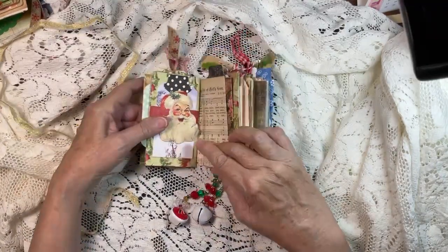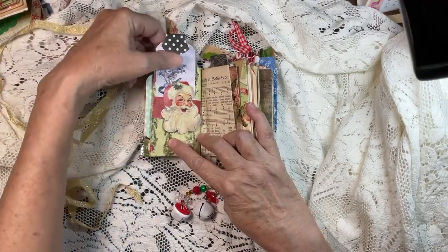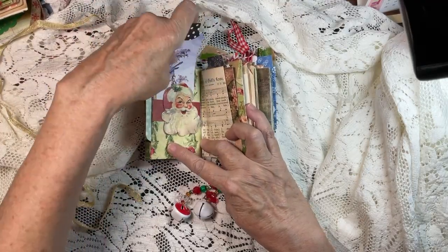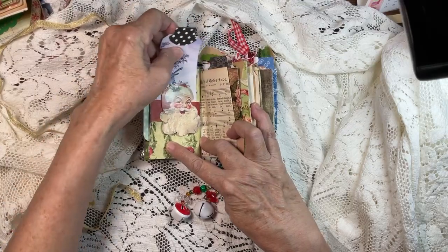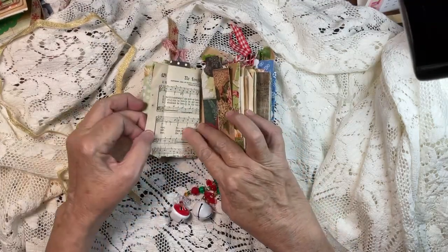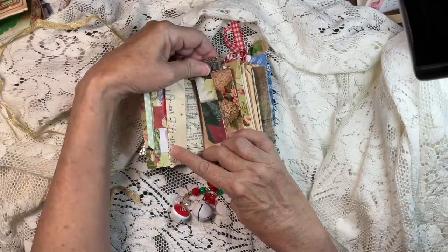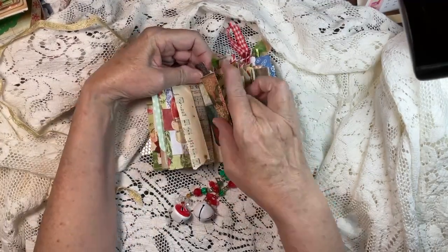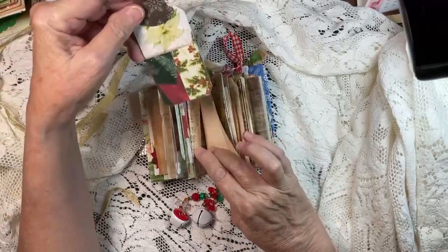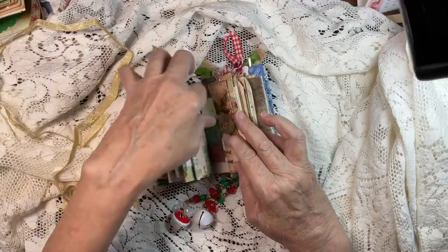This page I added a belly band and put a Santa topper on it, and then this tag here is really cute — I believe that is Miss Sampool. Vintage music sheet — I don't like to do anything to these because they're just beautiful the way they are. And then there is a cute tag right here.